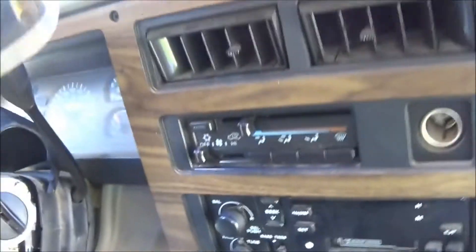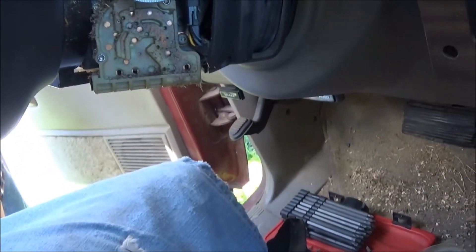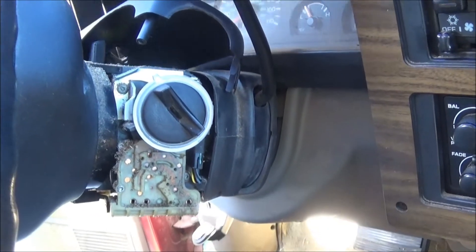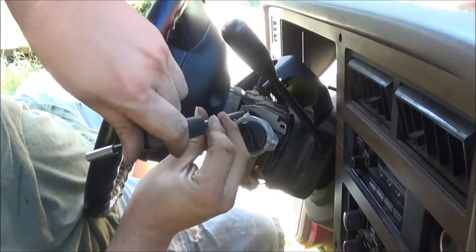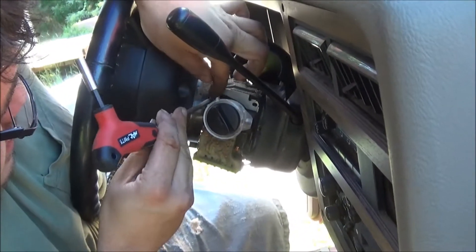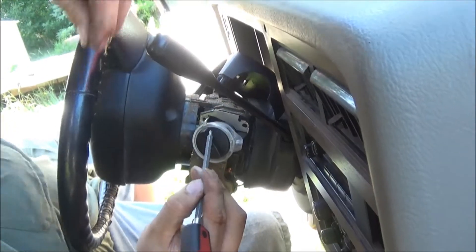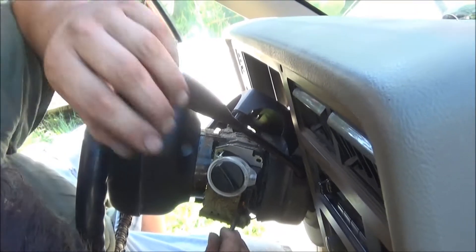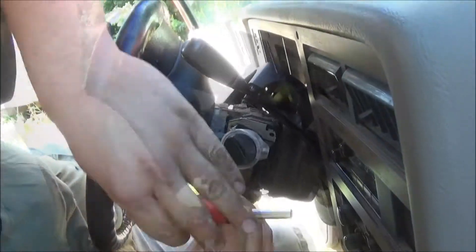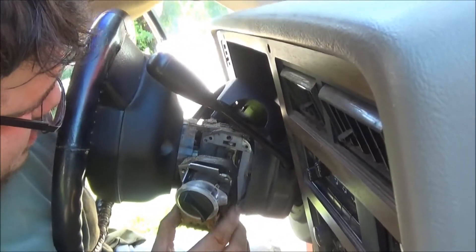We've got to put this new switch in right here. I'm trying to take the Torx screws out — there are three Torx T25s you take out. That holds it in, and then we'll take the lock cylinder out of it. Almost got this one out. And that just pulls right out of there.